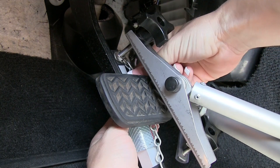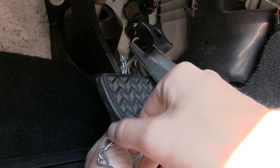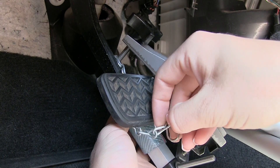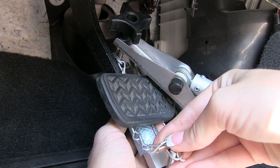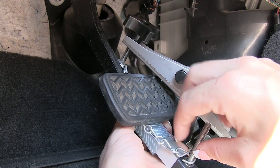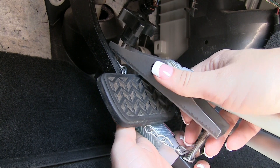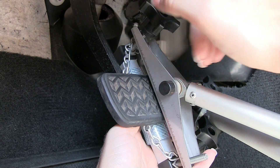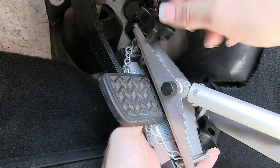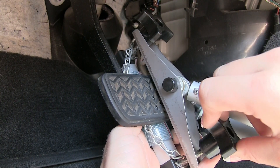We are going to take the brake clamp assembly and we are going to take the chain, wrap it over and under the brake pedal, and take the other end of the chain and place it through the screw. This will help hold it in place. Next, we are going to take the top portion of the brake assembly, place it through the screw and tighten the knobs. Make sure to tighten them good because it needs to stay nice and secure against the brake pedal.